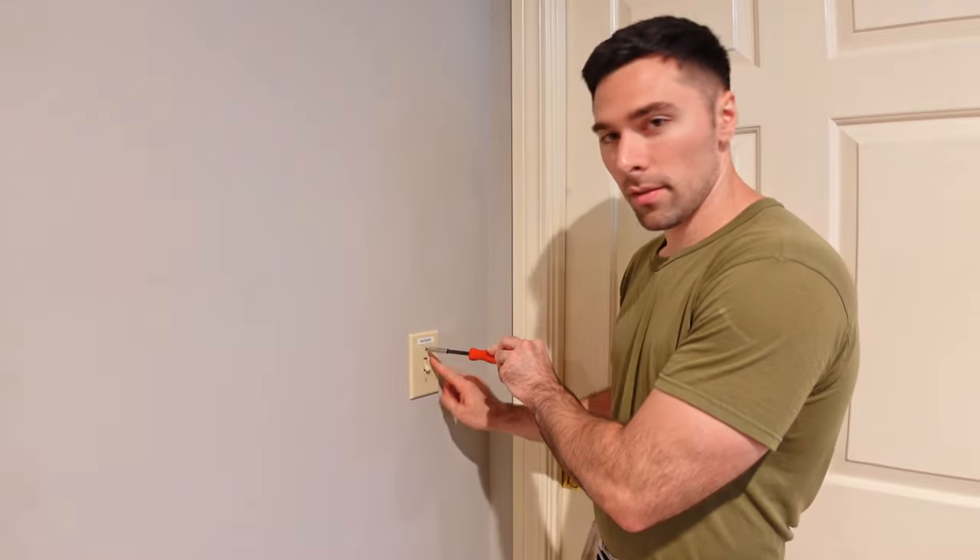Hey guys, in today's video I'm going to go over how to install a four-way light switch. The switch I'm going to be replacing is right here.